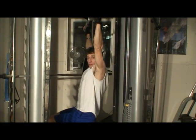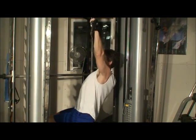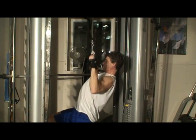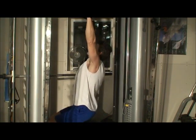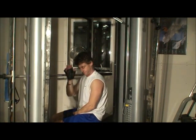Once you get used to that, it's a nice smooth movement. Down, lock, pull down, up and separate. Down, lock, pull and squeeze up. And that's the lat pull down — an excellent back exercise.